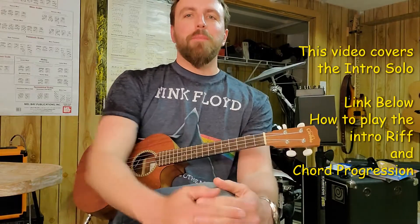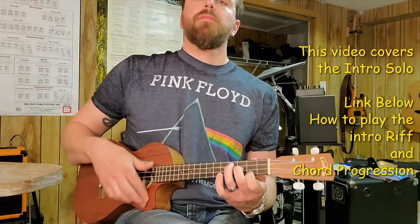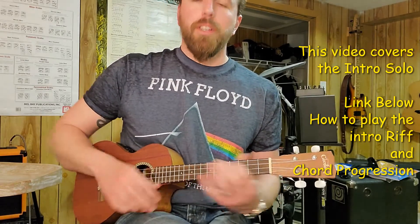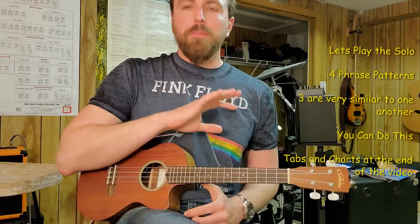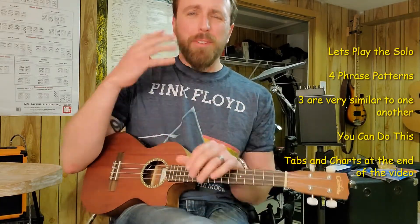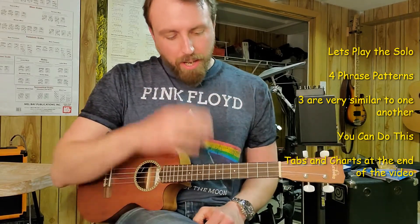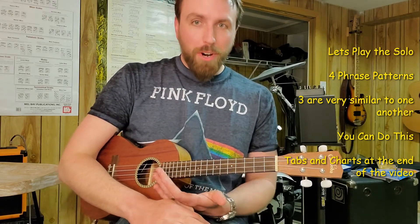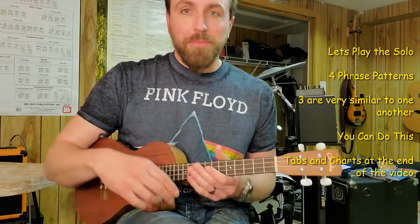So in a previous video we covered how to play the intro — the link to that is going to be down below. So this is just how to play the solo section. I'm going to break it up into four patterns, just four little lead parts. Three of them are very similar. The tough one is with double stops — notes and harmony together — but it's very doable. You can do this.